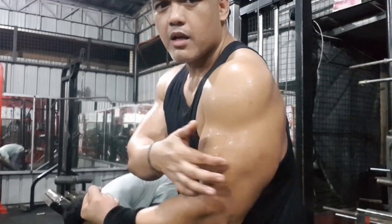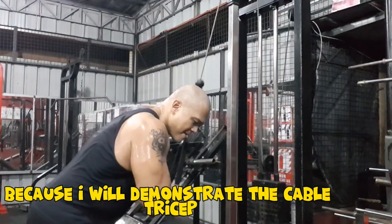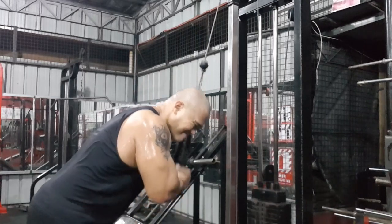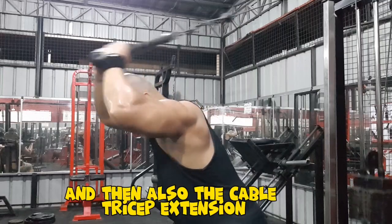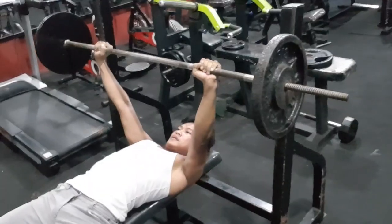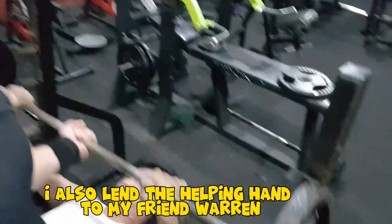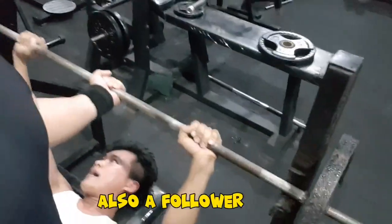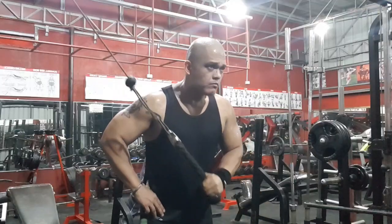Here I'm showing my tricep muscle before demonstrating the cable tricep pushdown, and then the cable tricep extension for the extra burn. During the workout I also lend a helping hand to my friend Warren, a follower struggling with his bench press.